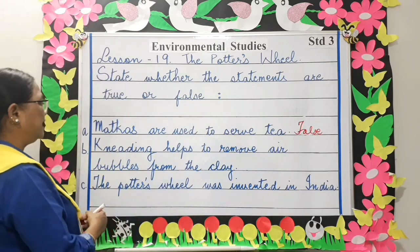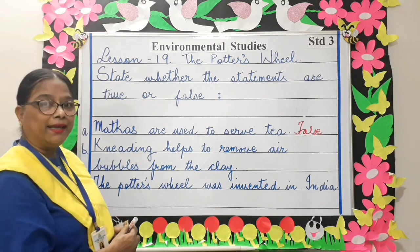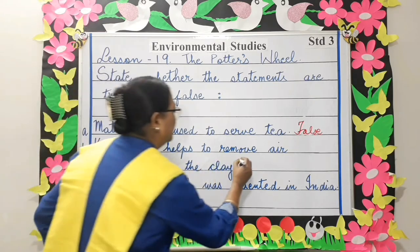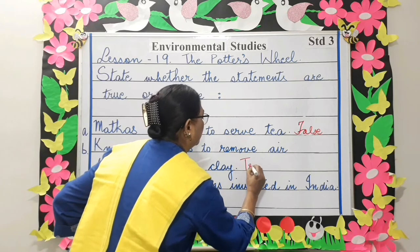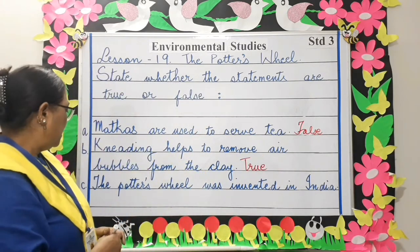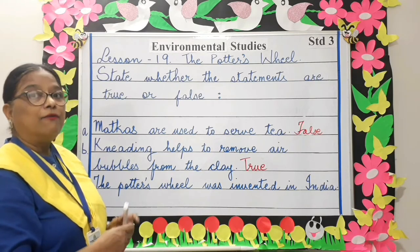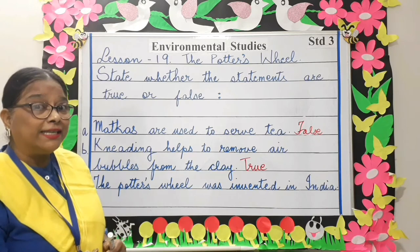Next: kneading helps to remove air bubbles from the clay — true. The potter's wheel was invented in India — false. It was invented in China.